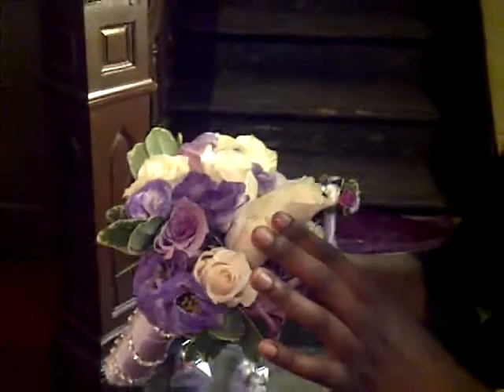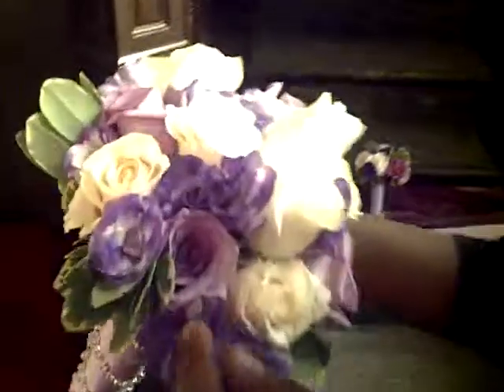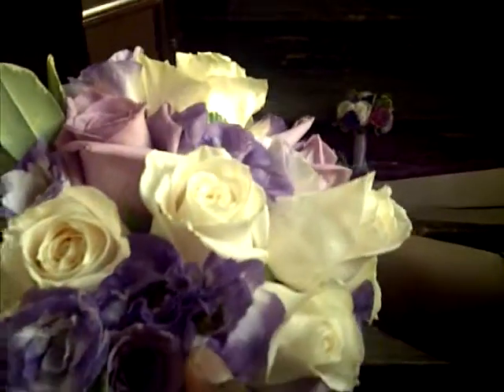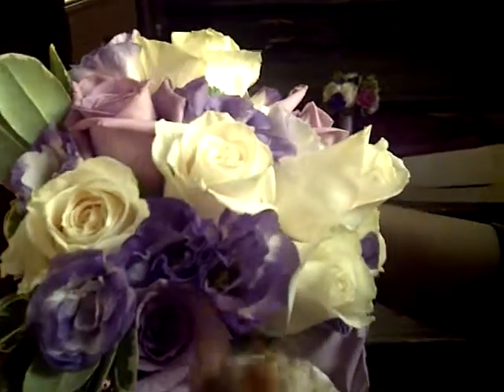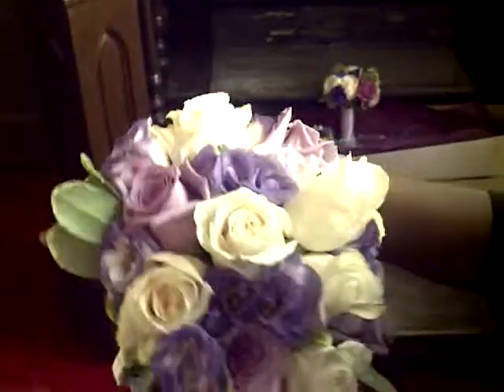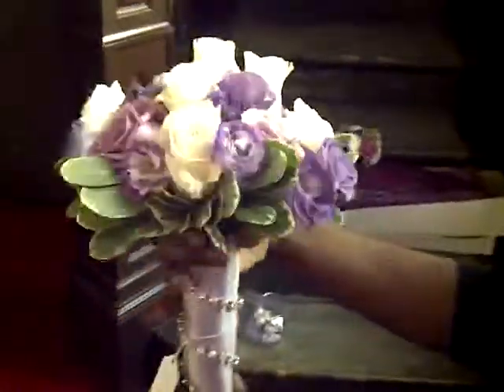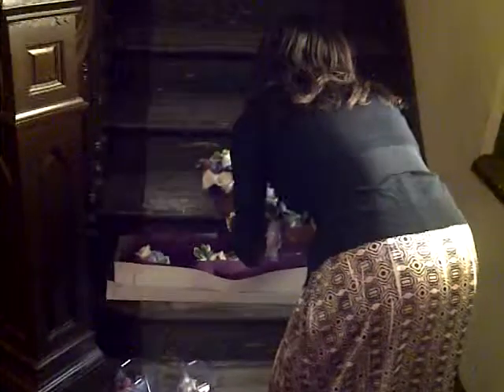With hers we have some Mandela roses, Mandela cream roses, some Lysianthus — blue, but if you look deep in here they're purple — and also a little bit of white, and also some snow on the mountain, which brings it out a little bit more. So this is the maid of honor's bouquet.